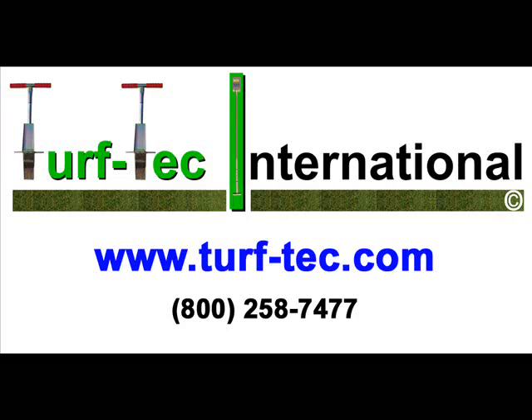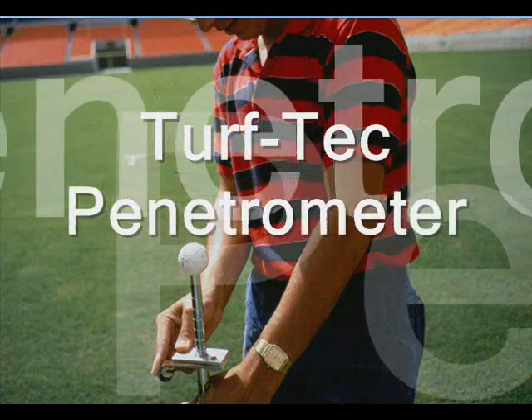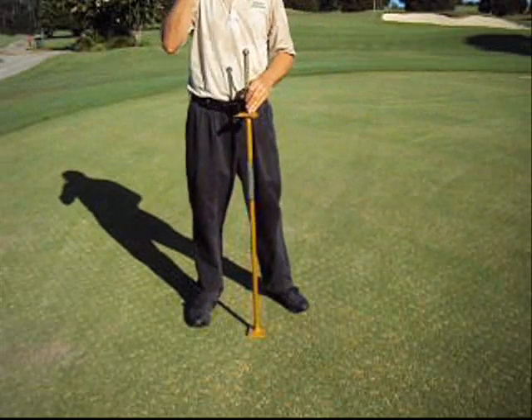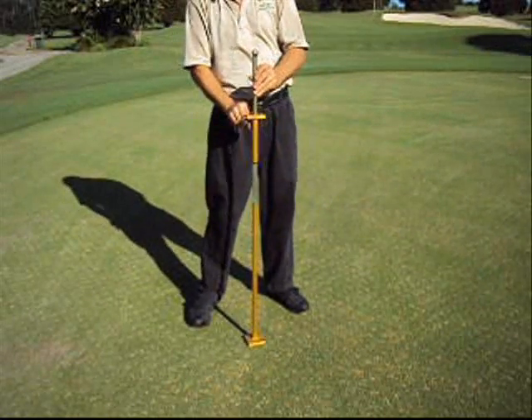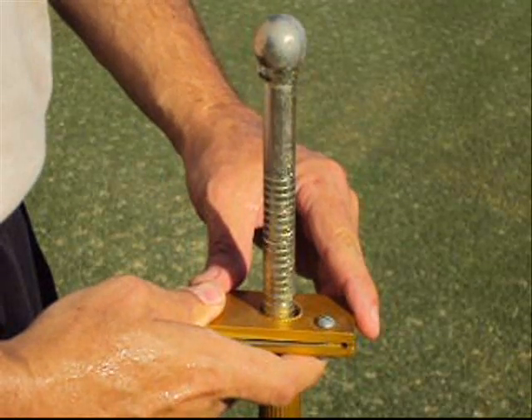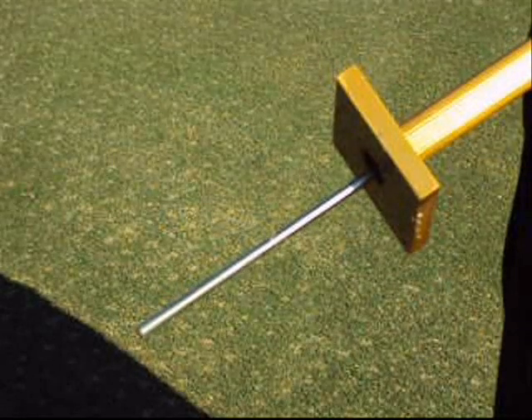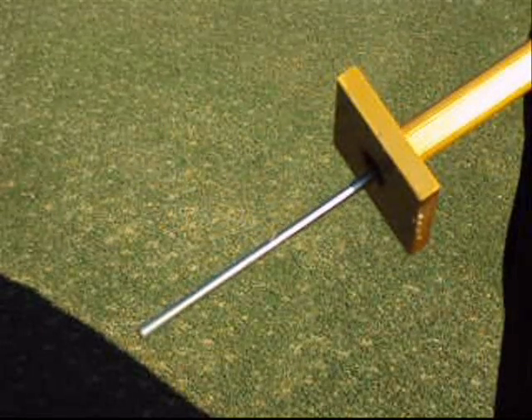From Turf Tech International, the Turf Tech penetrometer is a professional instrument designed to determine soil compaction. The weighted shaft simply drops down into the soil and shows a percentage of compaction on an engineering scale. A blunt penetrating point enters the soil dropped from a known height.